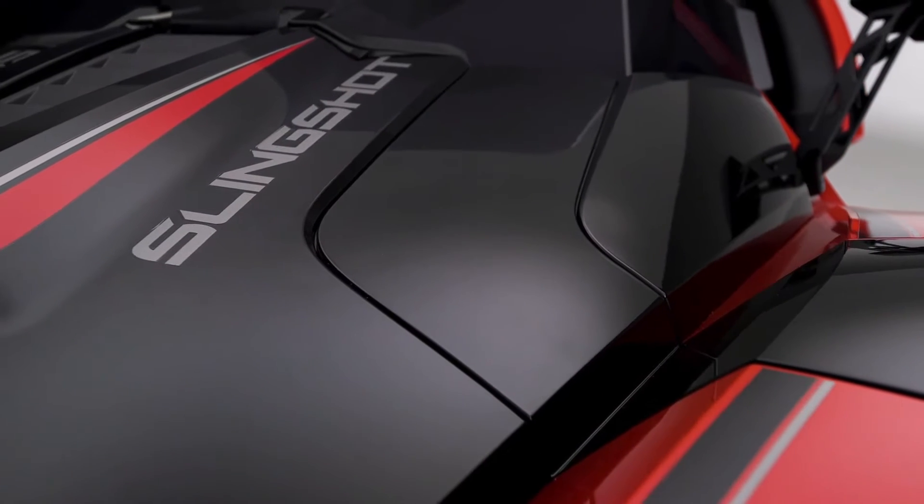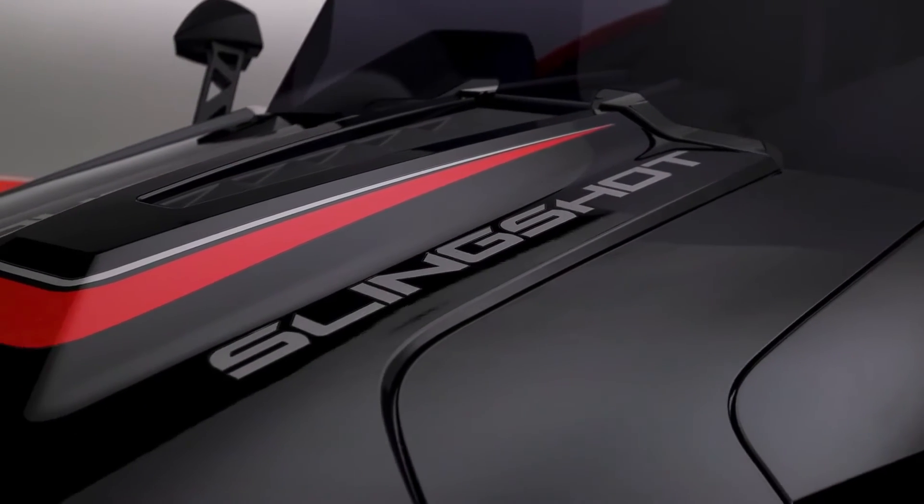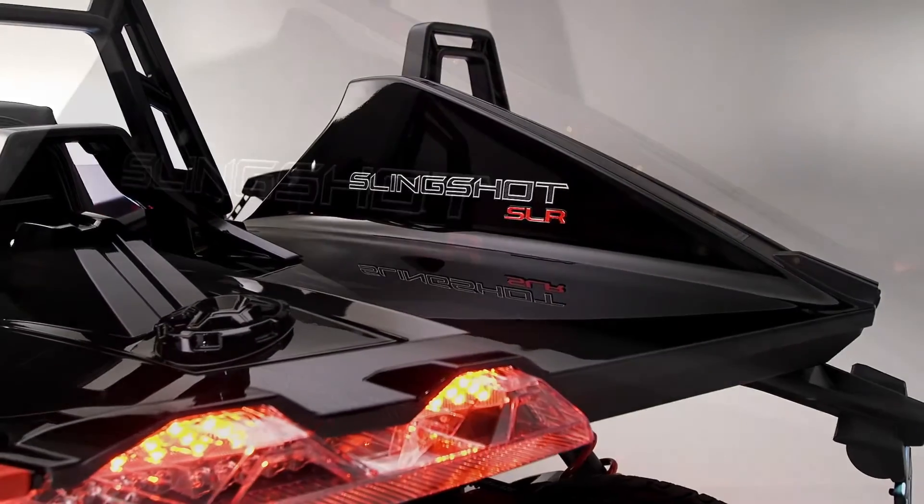Arrive in style with the Slingshot SLR. You have premium two-tone paint. It also has full body graphics and painted metal accents to complete the look.